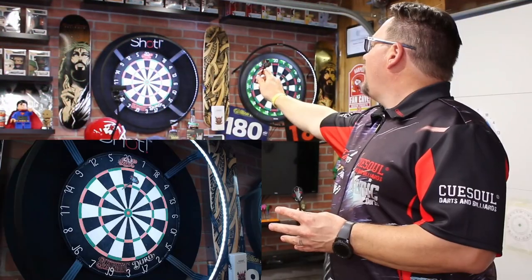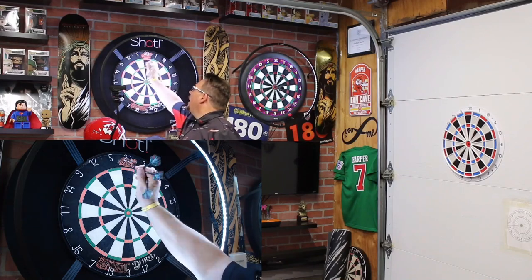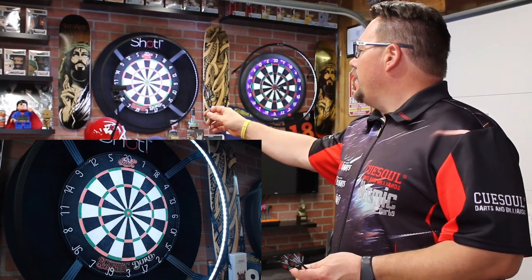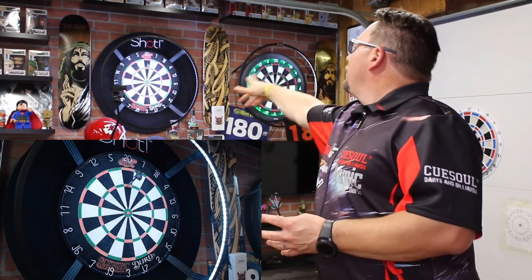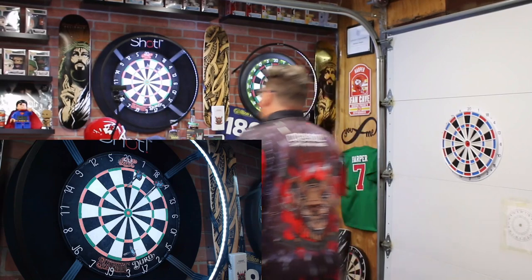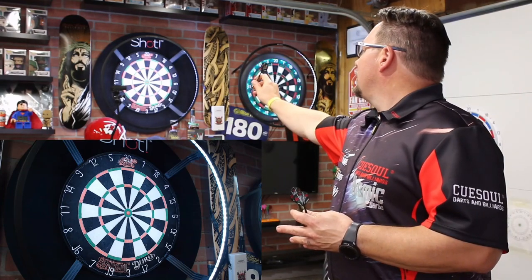Let's give the Jazz a throw. This flight shaft combination is a little long for me — I use a really short shaft. The flights are A-shape, which is what I use, but the stems are intermediate length, so it's a little bit long for me. I'm going to throw three more with the included setup and then three more with my own flight shaft combination to see what the difference is.